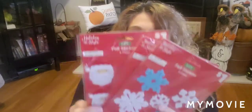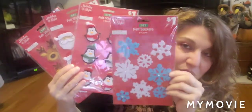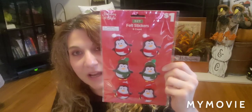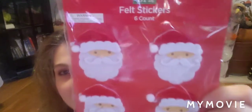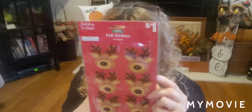I also picked up sticker packs for him. There are eight snowflake stickers for a dollar — some have jewels on them. Six penguin stickers made out of felt for a dollar. Six Santa face stickers for a dollar. And reindeer stickers — these would even look cute in a planner. I'm sending them for my grandson but they're great for planners too.